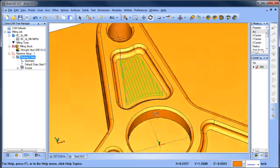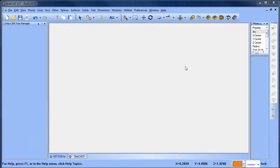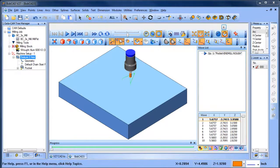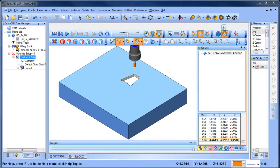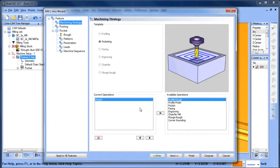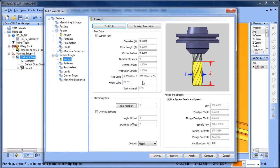This gives me my pocketing toolpath to clear the material. If we run the simulation we can see our pocketing toolpath for the first pocket. Now what we want to do is use a ball mill and profile this shape to get this radius on the wall. We're going to go back and edit this feature, go to our strategy, and load in a profile rough. With the profile rough we want to grab our tool — that's the right tool we want to use.